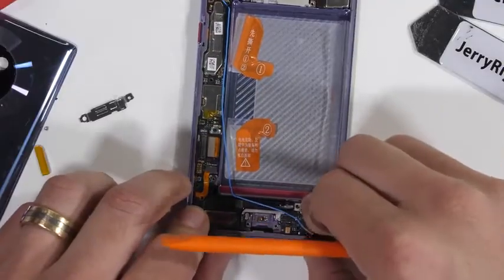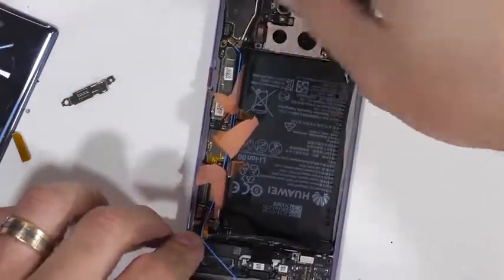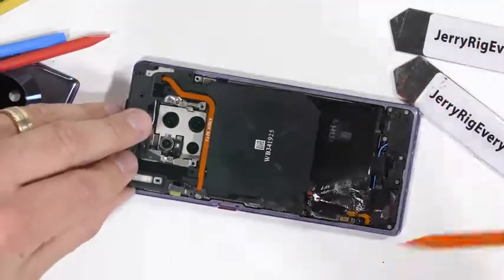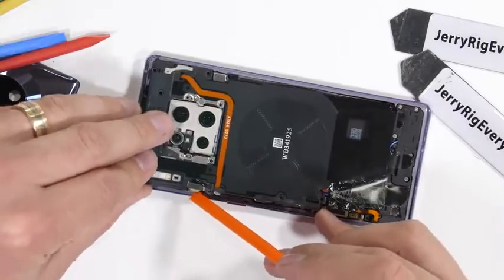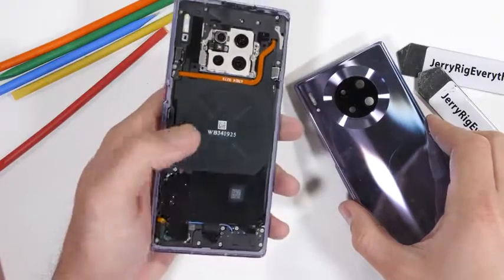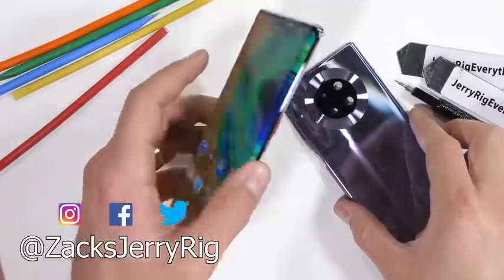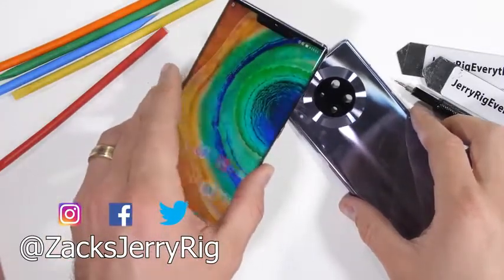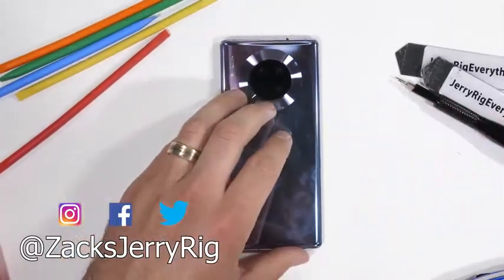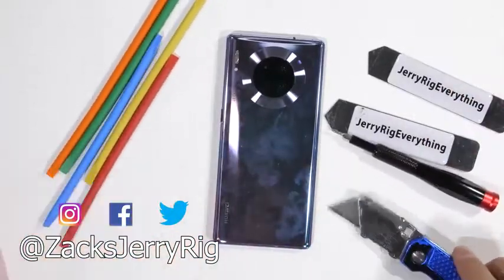I'll get the battery situated back into its cavity and get the little side brackets screwed down and wires organized. Then I can get the back plastics clipped in and screwed down with those 22 screws I kept organized from earlier. I'll hit the power button, and lucky for us the phone does still turn on even after being completely dismantled. I take apart every new phone when it comes out, so hit that subscribe button if you haven't already, and come hang out with me on Instagram and Twitter. Thanks a ton for watching!